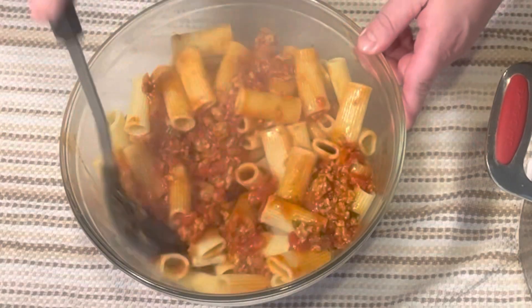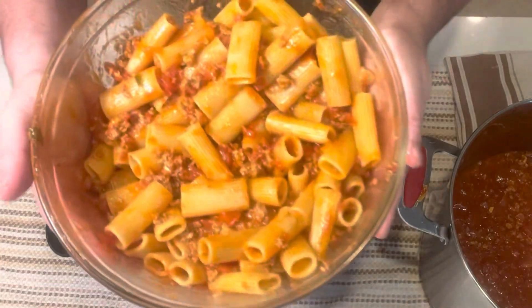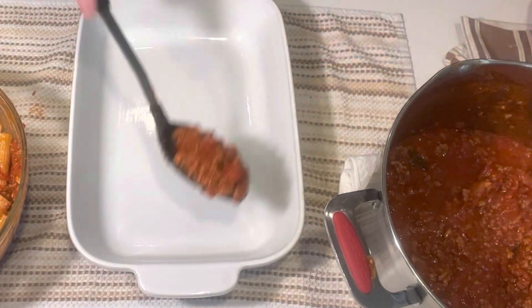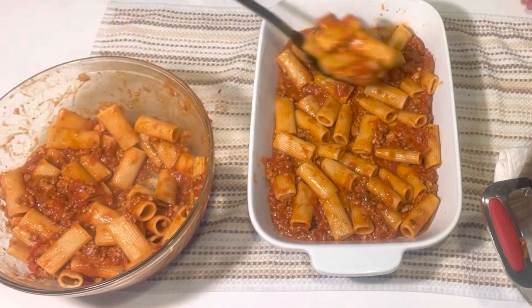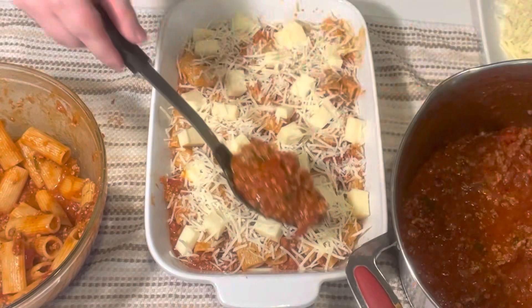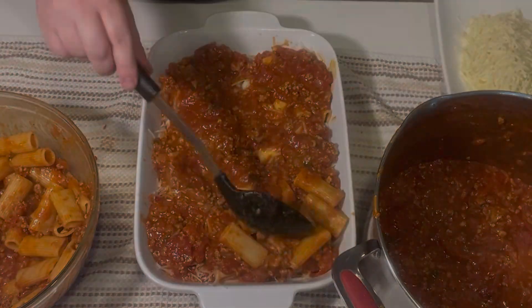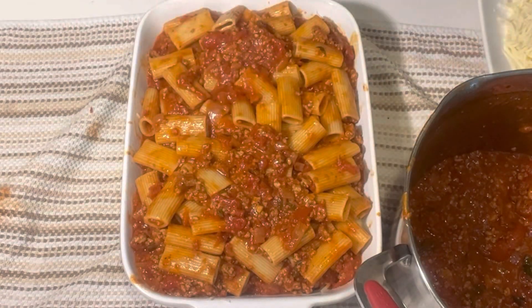We want to start by dressing the noodles — use three or four ladles of the sauce. We don't want the noodles swimming, just nicely covered. In a 9x13 roasting pan, grease it up with a little extra virgin olive oil, then add a thin layer of sauce on the bottom. Add a layer of pasta in a nice even layer, then add the cubed mozzarella, some parmesan, and some pecorino romano. Add another layer of sauce, then another layer of pasta, and a little more sauce on top.